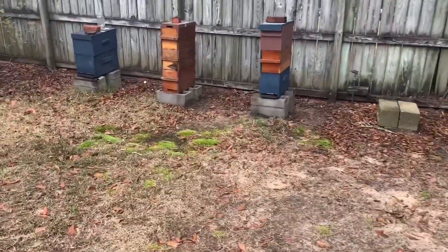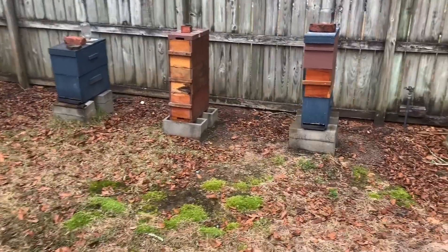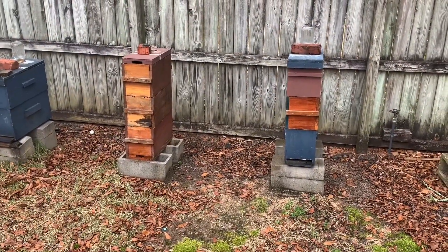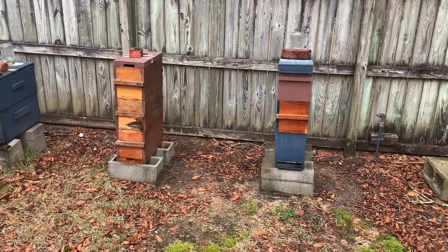It's February 1st, kind of a cold day today. Won't be doing anything really with the bees. I was going to try to treat some of my bees from mites today, but it's just really too chilly out here to do much with them.